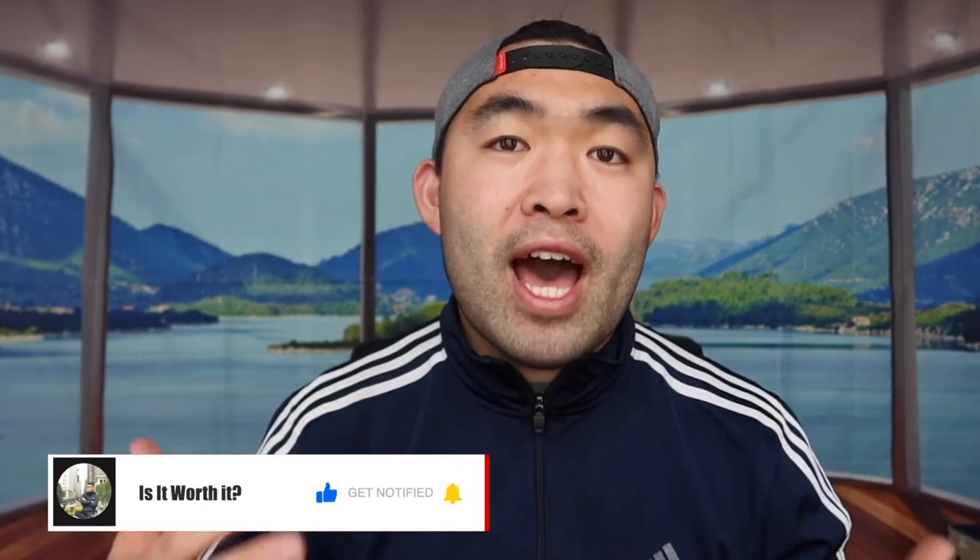That's basically everything for this video. If you guys liked it, make sure to smash that like button — it will definitely help the video and the algorithm to promote more videos for you. As always, make sure to stay positive, be you, and I'll see you guys in the next episode of Is It Worth It.